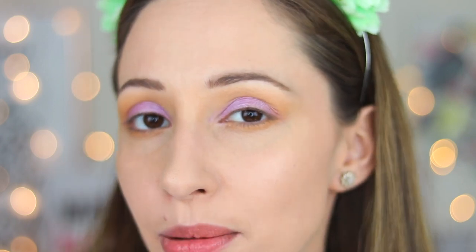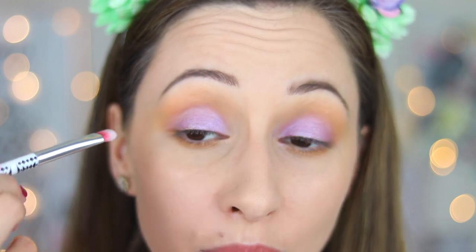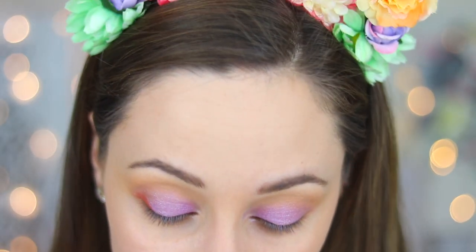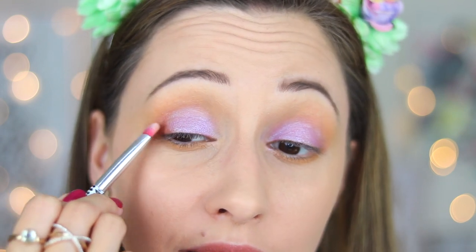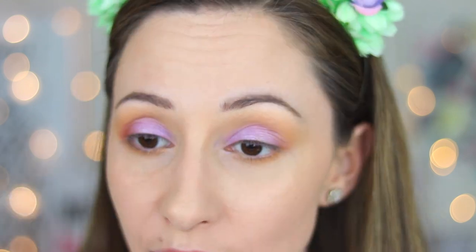My eyes now look a little bit droopy and sad and I want to make them fresh and awake. So I will apply a little bit of darker eyeshadow in the outer corner of my eye and also in the outer crease. I will clean my eyeshadow brush on a tissue and I will take eyeshadow sandals, tap the excess off and apply some in the outer corner. I will blend it very well and you don't need a lot. Apply it flat on your eyes and this will add just very nice definition to the outer corner.